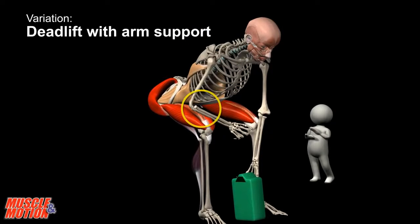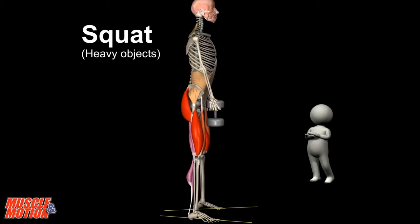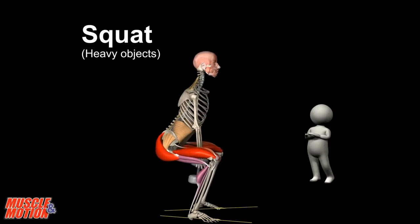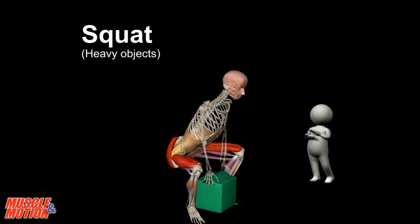Deadlift with arm support. Another option for lifting heavy objects is the squat. Here, too, we must make sure to keep the weight near the body and keep the back straight. The erector spinae muscles stabilize the spine.